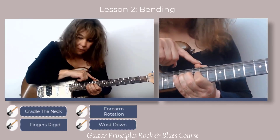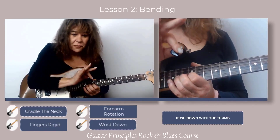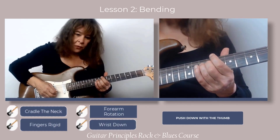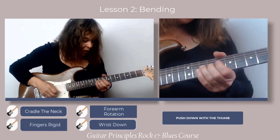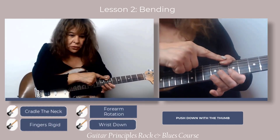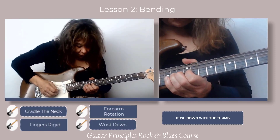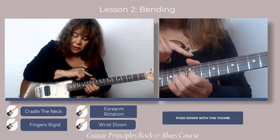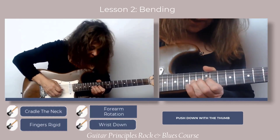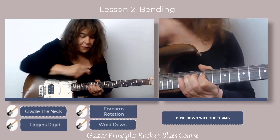One other very important thing is that the thumb is very active. Students, for some reason, do not activate the thumb — it just sits there while the forearm and fingers do the work. You have to put counter pressure down with the thumb. Your thumb should be pushing down, not passive. When you practice this, push down with the thumb first, then get your fingers in contact, and then move from the forearm and keep that wrist down.